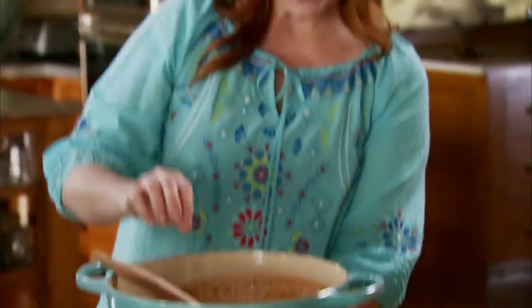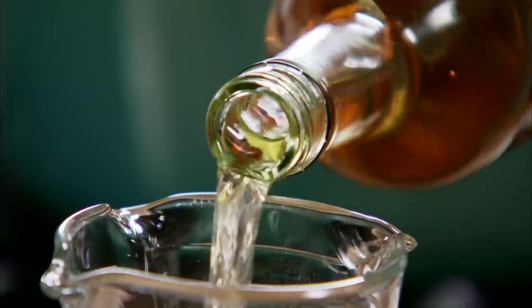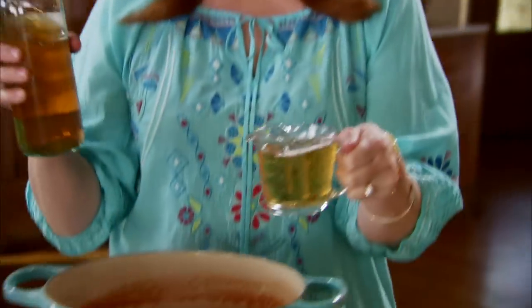I'm gonna crank up the heat and let it come to a boil. Now I'm gonna add the special ingredient that makes this soup extra delicious: sherry. I'm gonna pour in about a cup. The sherry just gives it a wonderful flavor and I add it after it boils because I don't want it to all disappear.